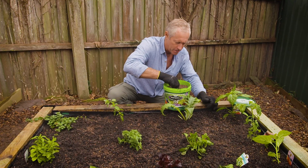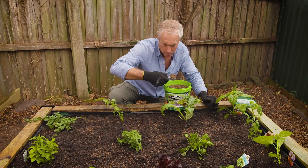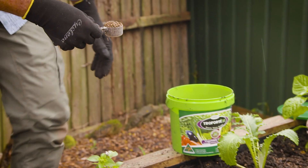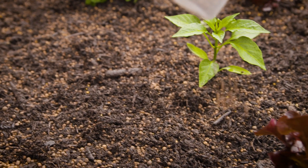I'm adding a dose of Treforte M Vegetable and Herb Formula, which will ensure these crops get everything they need, which then gets passed on to us.